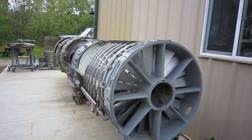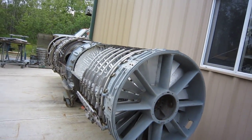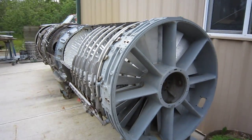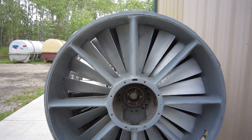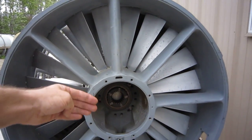It's the weekend at S&S Turbines, we're in the back lot. I thought I'd show you our cutaway display — it's been here for quite some time. Looking at the front of an LM1500, it actually has parts from both but is made up as a J79.